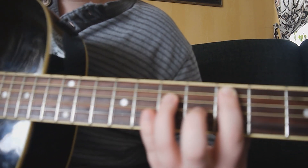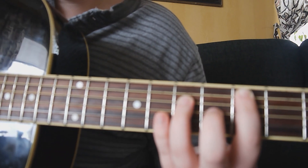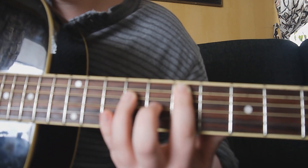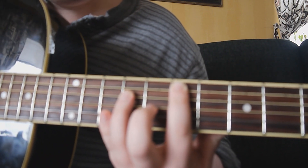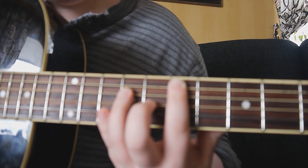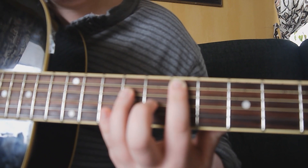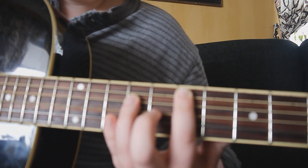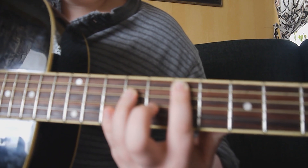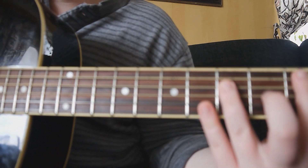Your third and final power chord for this song. Once more, just like before, slide up two frets — it's the exact same shape, exact same strings. So now you have your pointer finger on the seventh fret on the A string, and your ring or pinky on the ninth fret of the D string. And it sounds like this.